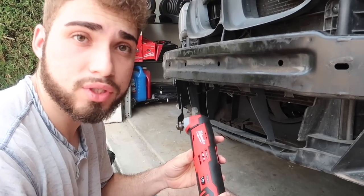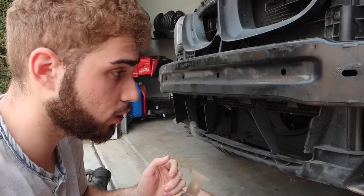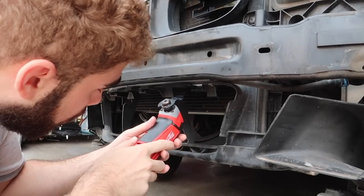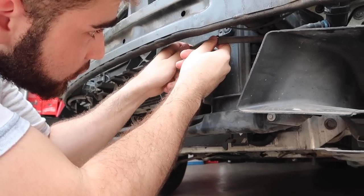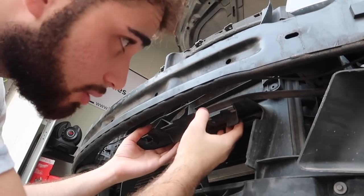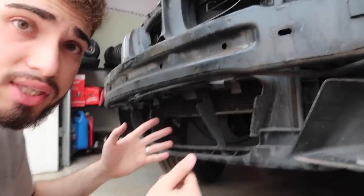I'm using a multi-purpose tool from Milwaukee. You guys can use whatever you want, but I like this one because it's wireless and super easy to use. We're going to be cutting all the way up here and cutting all this off. We do need to move the bracket first so we don't mess up anything, and we have to disconnect this hose right here. Here's the before — you can see all this plastic guarding — and you're about to see the after.